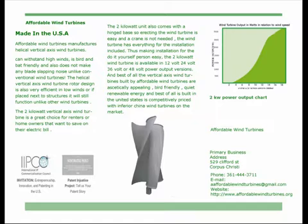The two kilowatt wind turbine is available in 12 volt, 24 volt, 36 volt, or 48 volt power output versions. Best of all, the vertical axis wind turbines built by Affordable Wind Turbines are aesthetically appealing, bird-friendly, quiet, and renewable energy. The wind turbine is built in the United States and is competitively priced with inferior China wind turbines on the market.